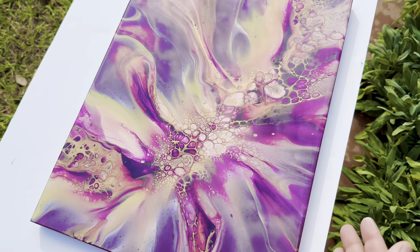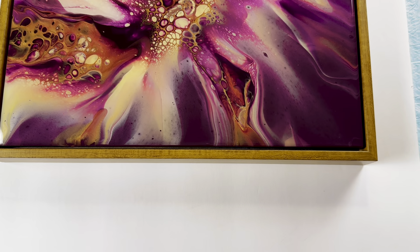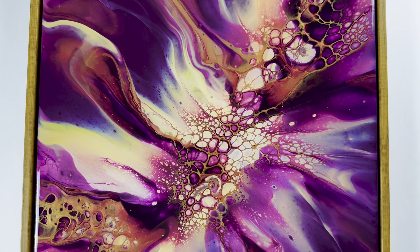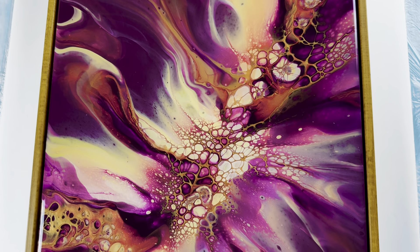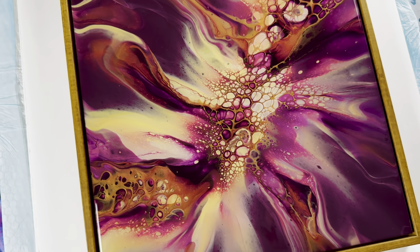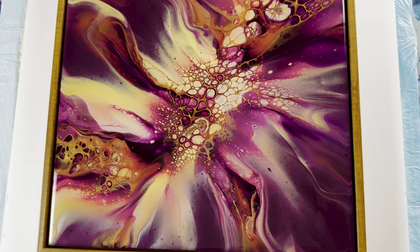Let me know in the comments what y'all think about this painting! My light oak maple frame ended up coming on time, and I just love how it changes the entire look of the painting — it really makes the burgundies, violets, coppers, and yellows pop. I'm so excited that this will be on exhibit at the Lewisville Grand Theater as part of the new member exhibit of the Visual Art League of Lewisville.